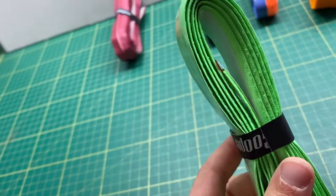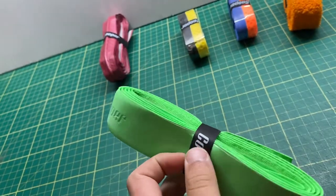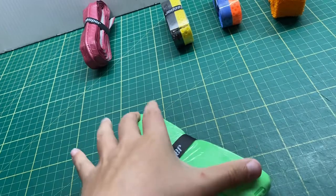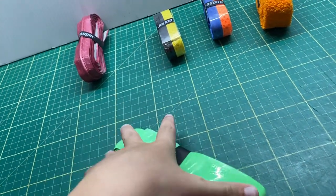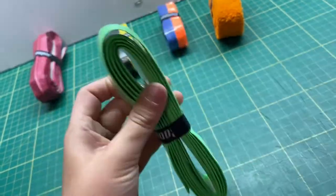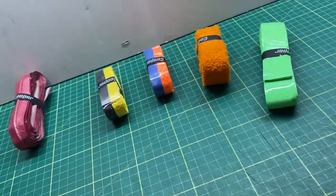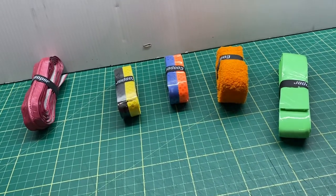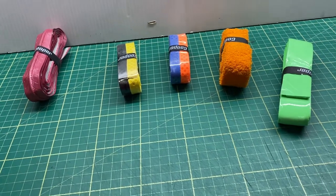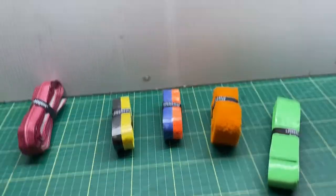Thank you very much for watching this video. Just to add — this grip comes in three colors as well. You can buy all of these grips at www.cooper.ie. I'll see you in the next video!